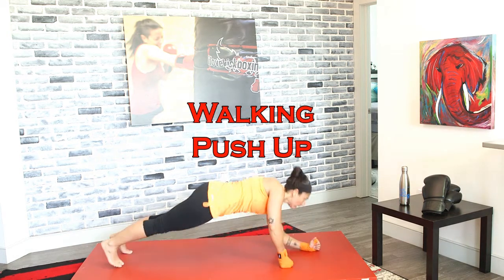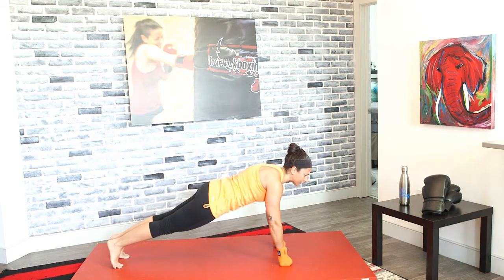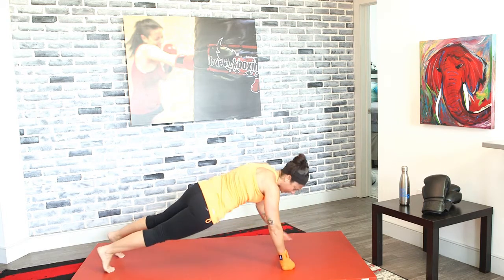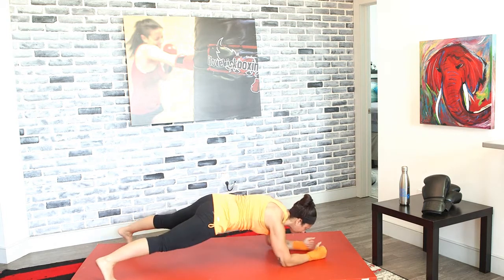We've got those walking push-ups — down, down, up, up — in 3, 2, and 1. Here we go. Down, down, up, up. Down, down, up, up. This is another exercise where you want to stabilize. If you notice that you're all over the place and your body's turning, separate your feet. Drop down, down, up, up. Everything should face the mat.